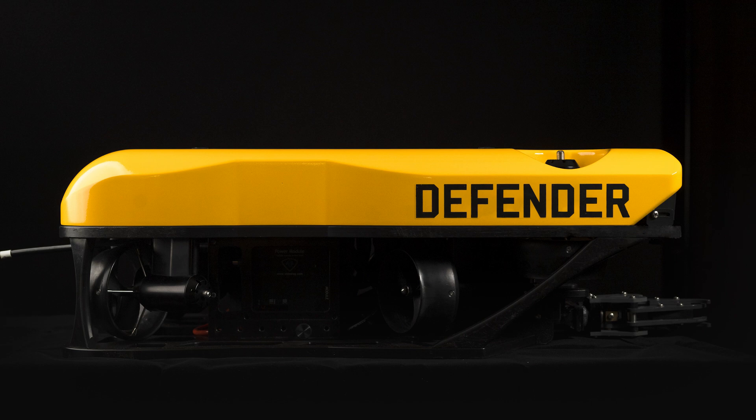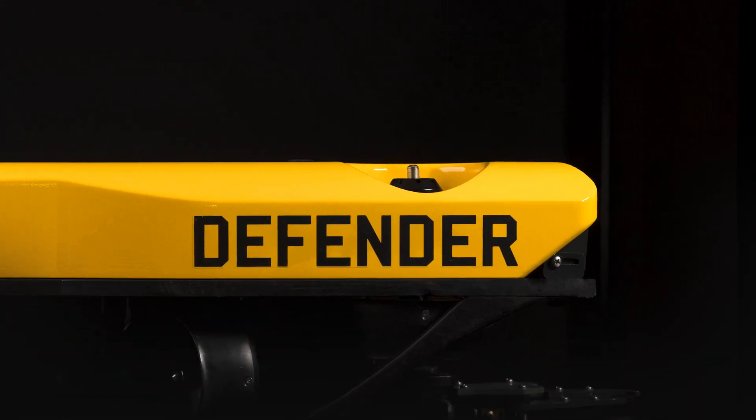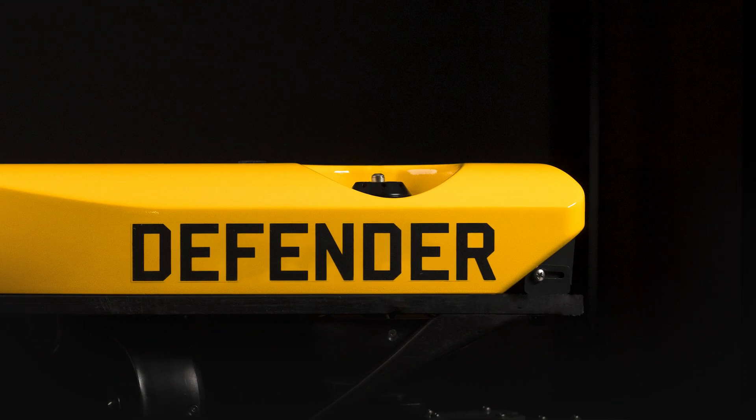The VideoRay Mission Specialist thruster is oil filled. Each thruster has a telltale, as shown here for reference. Over time, the telltale may gradually recede, indicating that the oil will need to be replenished.